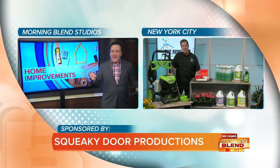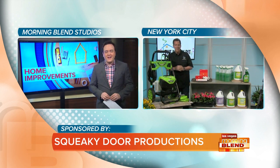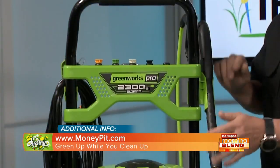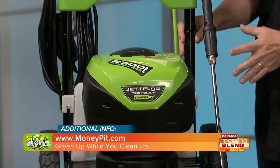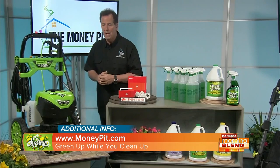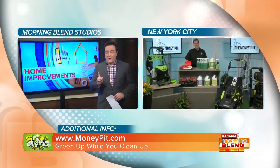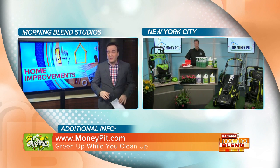Each device has its own signature — like a fingerprint — in terms of the kilowatt hours it uses, and the Sense monitor figures out what's what. Now let's talk about the outside of the house — it gets really dirty and grimy from cold weather. This is the new Greenworks 2300 PSI electric pressure washer. It has smart flow pressure-sensing technology, which increases water flow based on how much you actually need for the job at hand, up to 2.3 gallons per minute. Tips and advice on all of these products are on Tom's website at moneypit.com, and the energy monitor is at getsense.com. Greenworks pressure washers work really, really well and are very inexpensive.